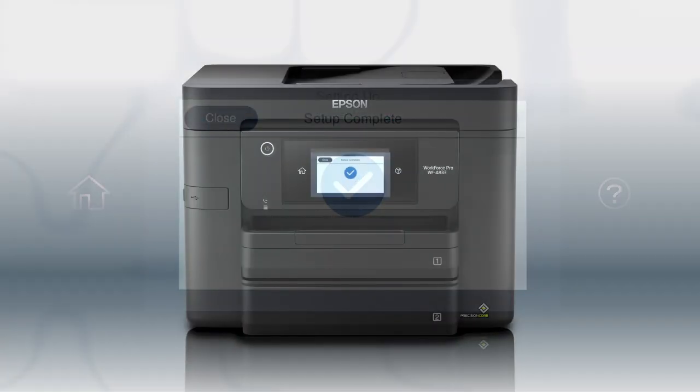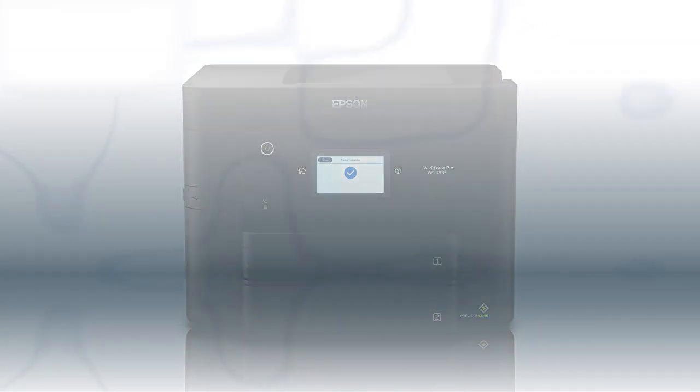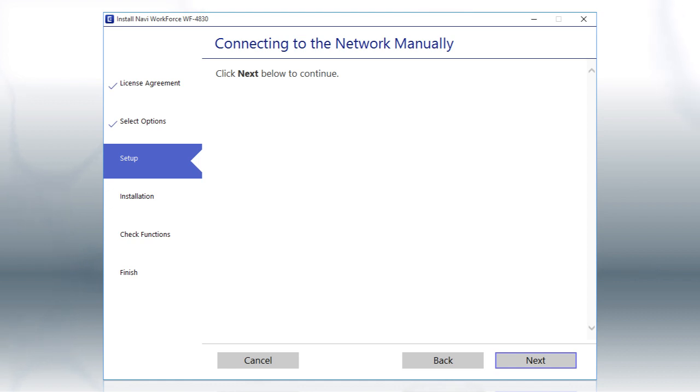Your printer is connected to your wireless network. Follow the rest of the instructions on the computer screen to complete wireless setup.